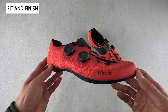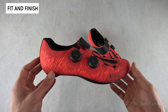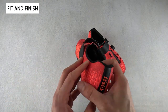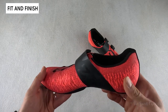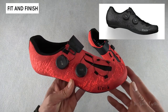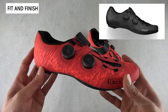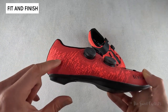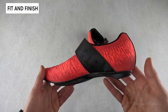Fizik's Vento Infinito shoes are Fizik's top-of-the-line cycling shoes, combining ultralight construction with stiff carbon fiber outsoles. This is the latest generation of the Infinito shoes, featuring an engineered knitted upper that takes them to the next level. Fizik currently offers these shoes in only two color options: black and the coral version we have here. The coral color is a no-brainer — it gives you a unique combination of orange and red with a digitized crosshatch pattern that makes the shoe stand out without being too flashy.